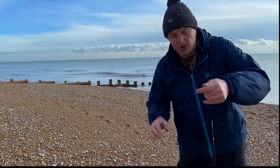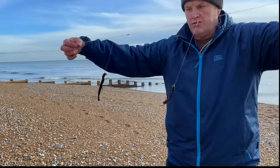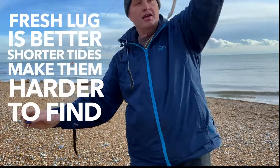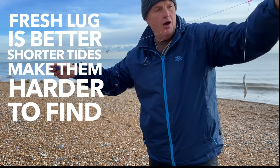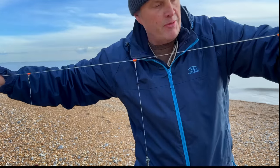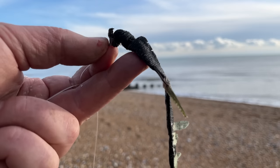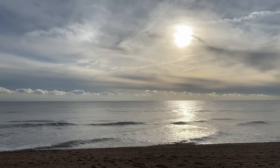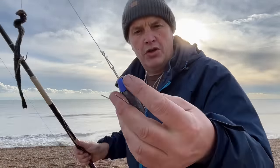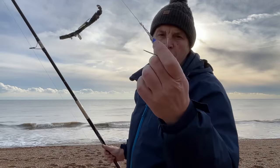60lb braid straight through on this. First things first, let's get the bait in the water - just like to get an early one in. This is just a three hook flapper with a three ounce lead. Frozen lug, also got a sandhill on there - we'll see if these whiting are biting. Just tip those with mackerel tail bits - keeps it on the hook, maybe works as a little bit more of an attraction. If you're new to sea fishing, you'll see these weights have got a little hook on them like a bait clip for the bottom snood, but today we don't need it.